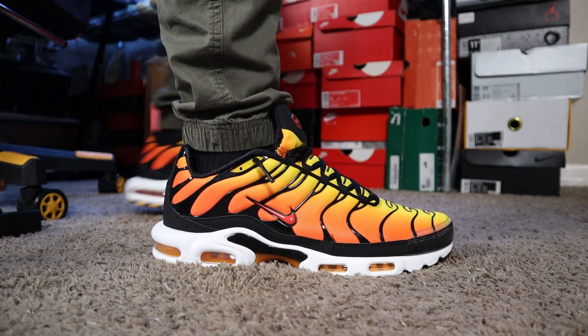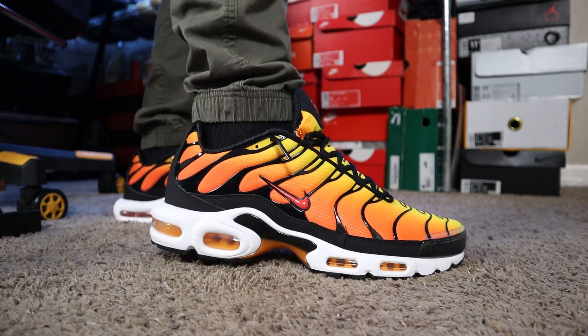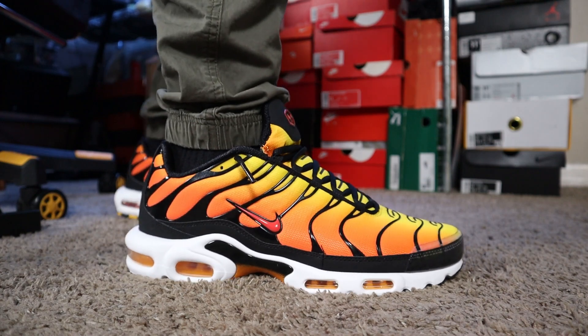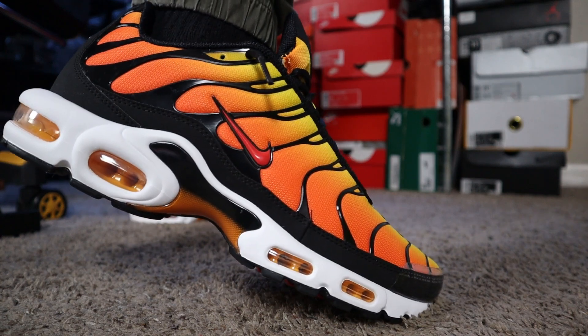Starting with the exterior of the right shoe, as you guys can see, it's a predominantly orange upper. Then you have hints of yellow. You have the red Nike swoosh on the outer side with the black waves. You have the white outsole, and you can see the orange going through the whole side of the Air Max bubbles right there.